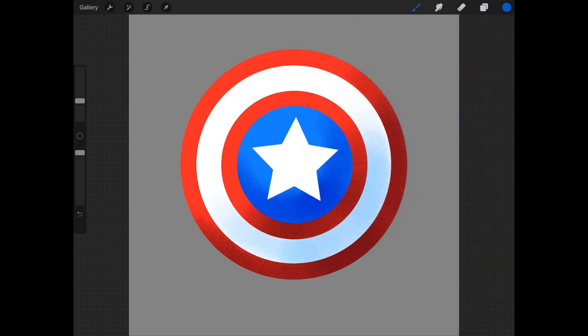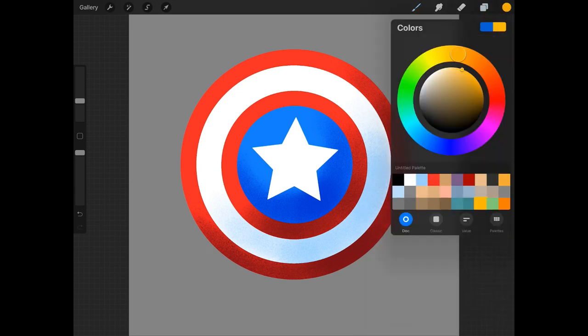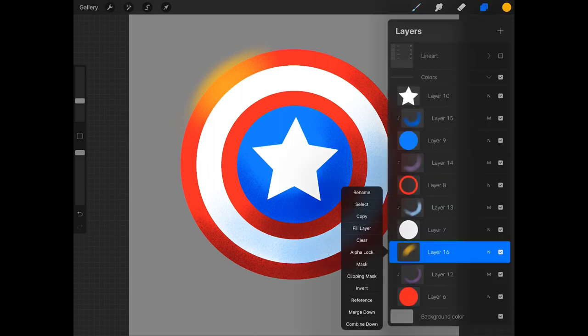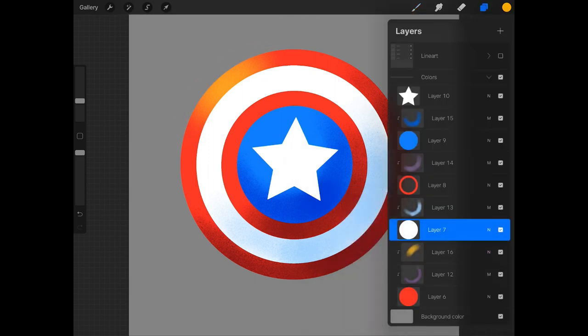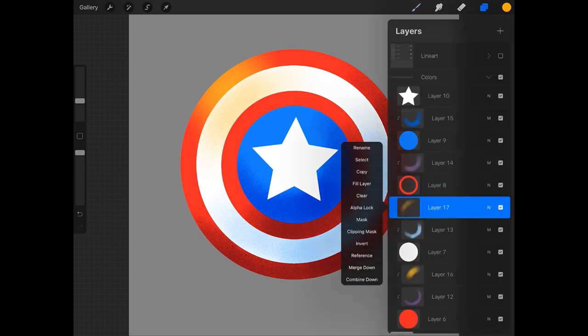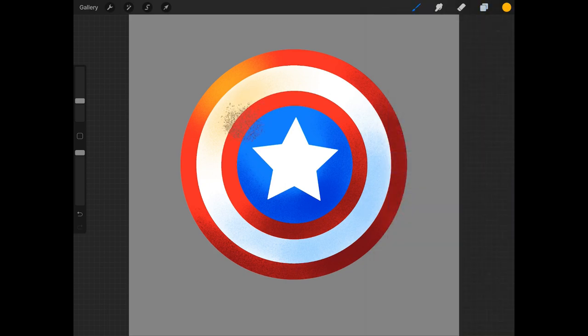Okay, so my shading is done. Let's go ahead and add a little bit of variety to this by adding some highlight color.